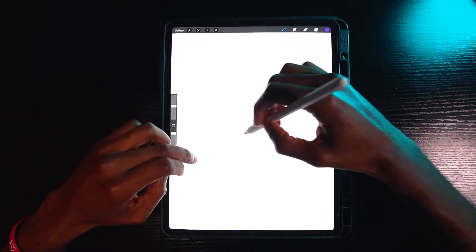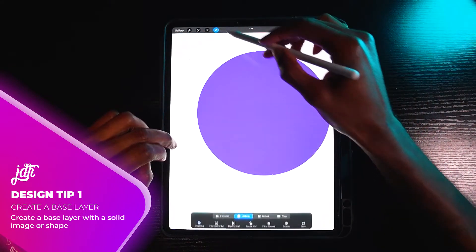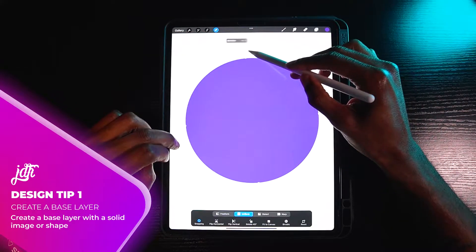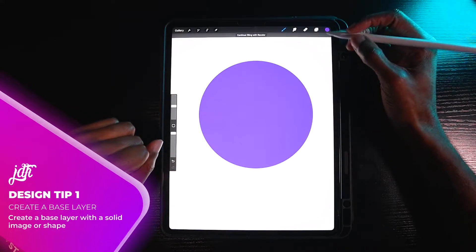For this demonstration, I'm going to create a circle. I'm going to fill it, move it to the side, and straighten it up. So now we have our base design.